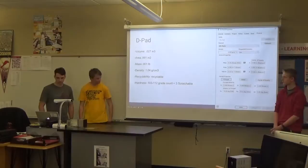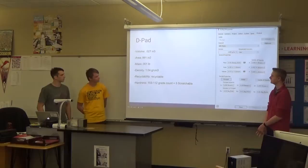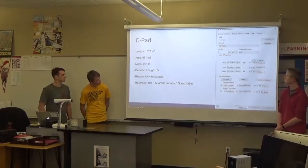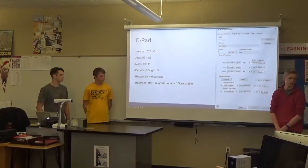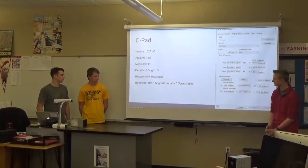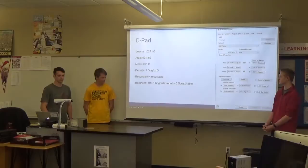I did the D-pad. The volume was exactly the same and so was the area. The mass was too close to have any effect. For the density, my calculation gave me a really off number — like 2.9 — so I looked it up and found the average density of ABS plastic, which I assumed it was, is 1.04 grams per centimeter cubed. It was recyclable. The hardness, if you want to get technical, was 103 to 112 on the Rockwell scale, with a grain count of 3 — but I just described it as scratchable.